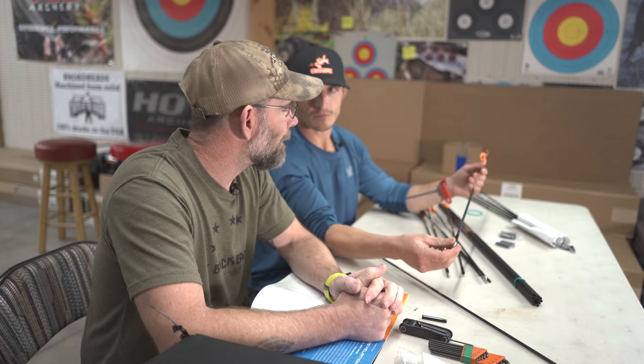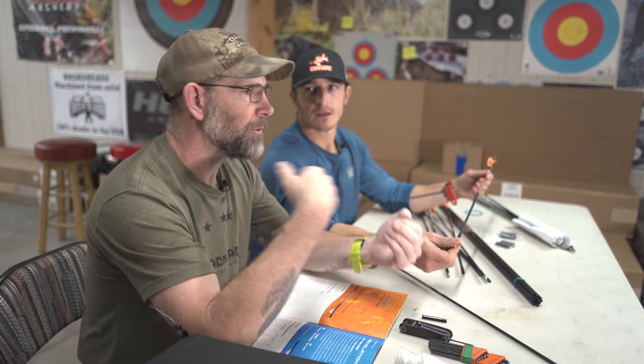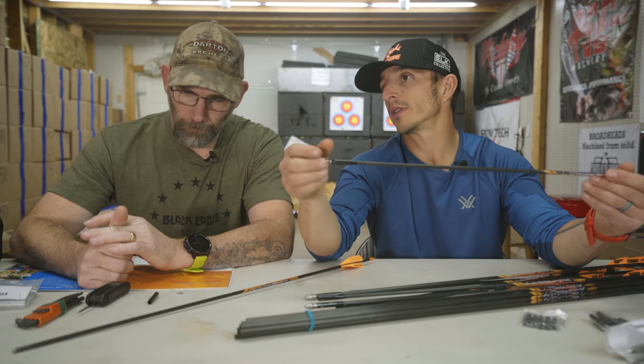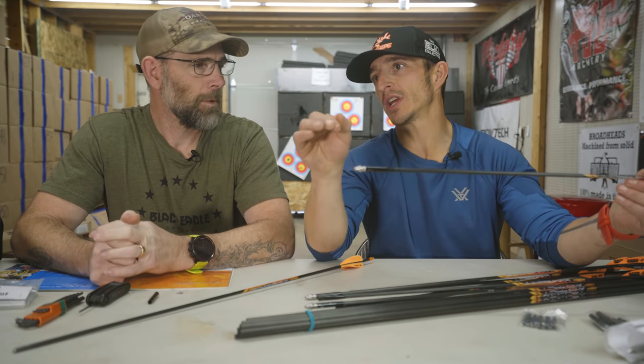Knowing your draw length, the speed loss, and what you hunt — you're on the ground, running and gunning, distances all over the board. If you were a whitetail tree-stand or ground-blind hunter, you might go heavier, especially shooting down to get an exit hole out the bottom. My sweet spot is trajectory. For elk hunting I don't always have the exact range — I might range a tree at 42 and the elk is a few yards in front of it. I need forgiveness and the flattest-shooting arrow I can get, because an unknown yardage with a dramatic arc costs me a hit.